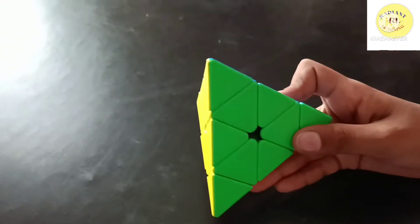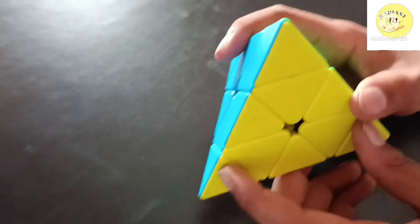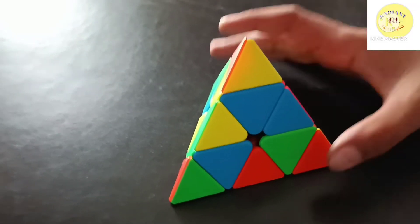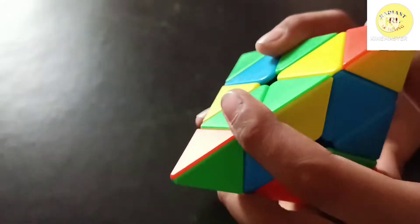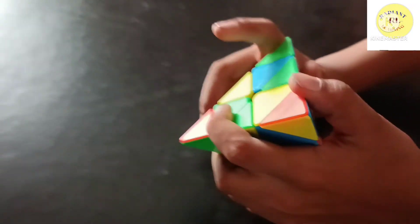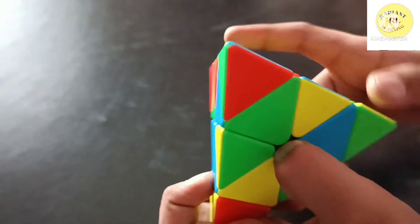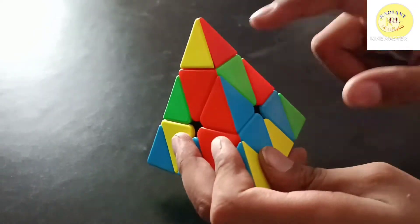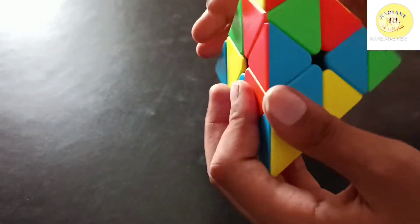Now let's start solving. This is unsolved. I will tell you about the centerpiece, corner piece, and edge piece. In a 3x3 there is one centerpiece of one color, but here there are 3 centerpieces of one color. Here is one color only — that's a centerpiece. Two colors is an edge piece, and three colors is a corner piece.